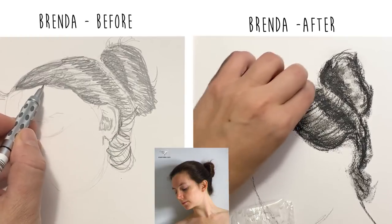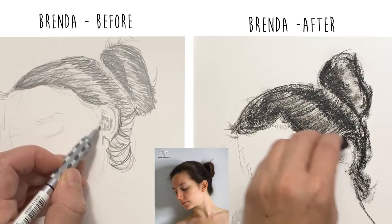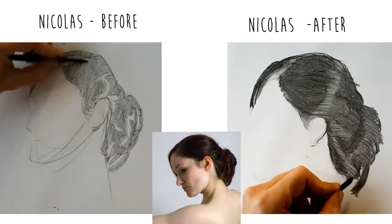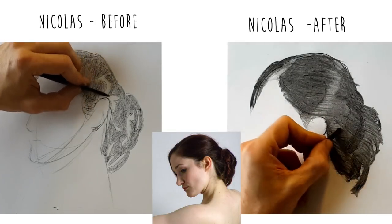It looks easy and it turns out beautiful in the tutorial by the expert, but what's it like to actually do this method when you're still learning? We asked subscribers to this channel and to our newsletter to volunteer and test this hair drawing method out, and the results were varied and fascinating.